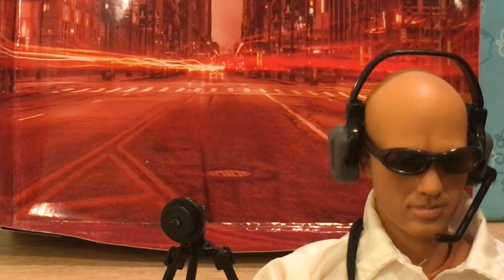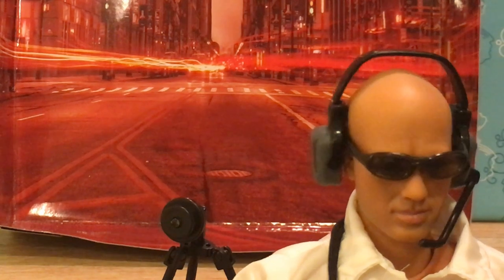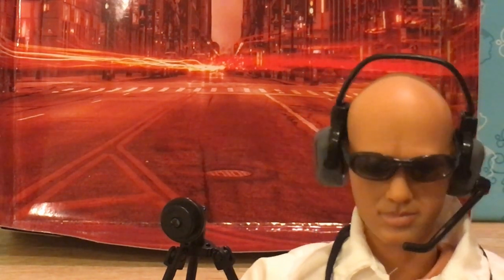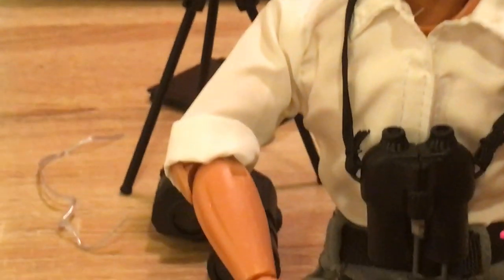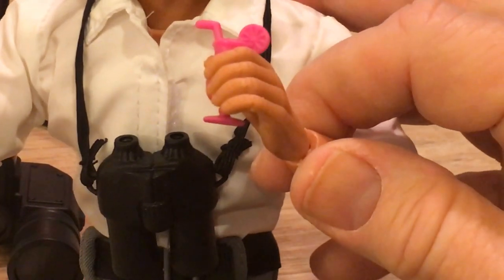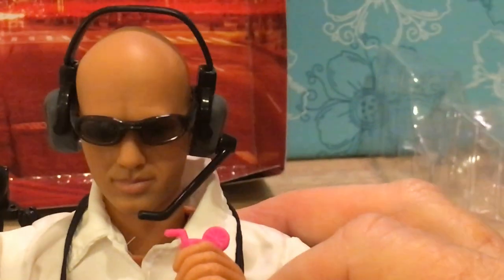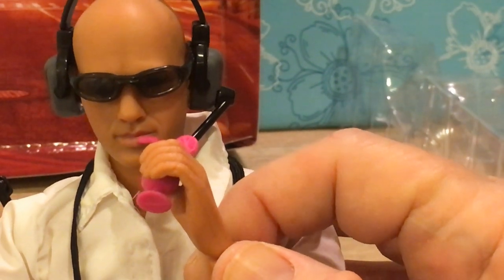I think we'll just give him one of Barbie's cool drinks to drink. That looks like it could fit in that glass — maybe it's a nice, refreshing cup of lemonade. It fits in his hand! Great. And now he can just take a little sip from a nice pink drink. That's more fun than a gun.